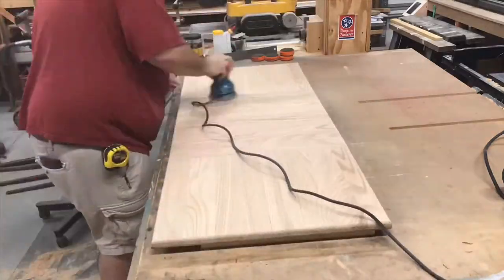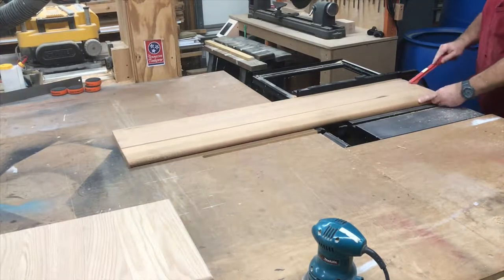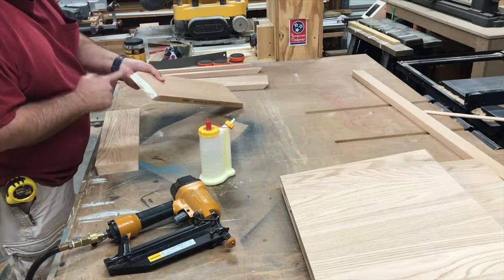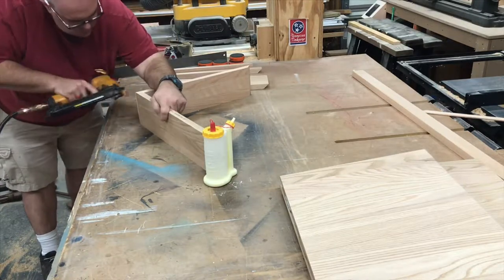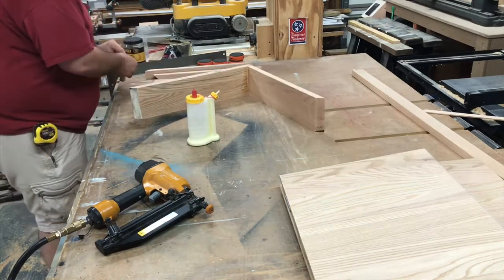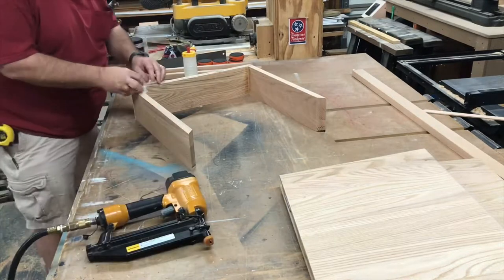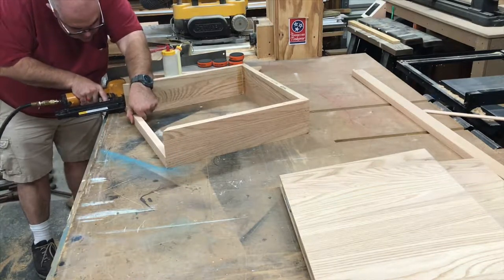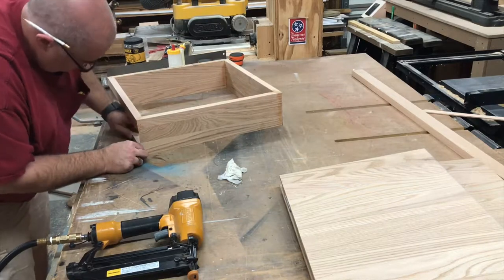A little final sanding cleans the edges up. Now let's cut our pieces for our table skirt — we're using the same red oak treads. I mitered all the corners, and after using a little glue and some brads, we're going to attach them together in a box. On the front of the table, we need to leave room for the drawer, so these pieces are cut narrower. Putting one at the top and one at the bottom leaves a cutout for our drawer to go into.